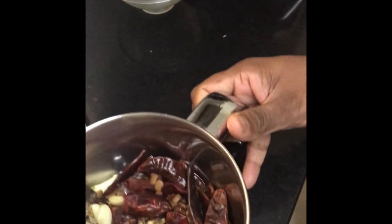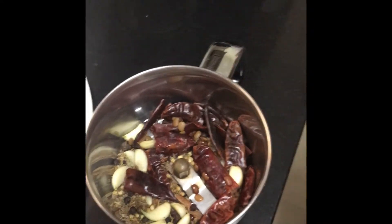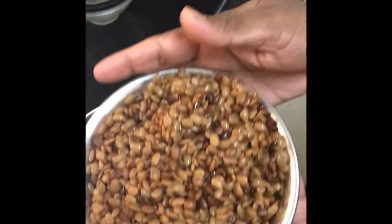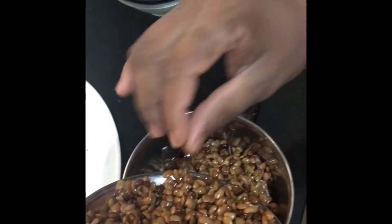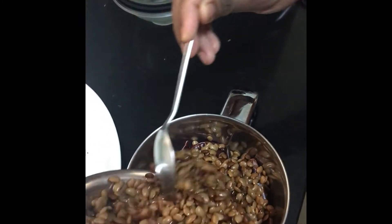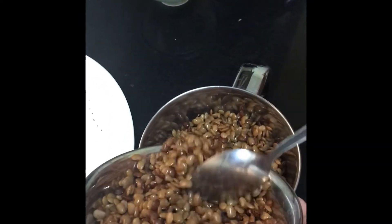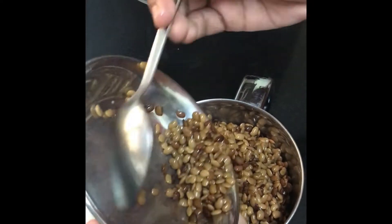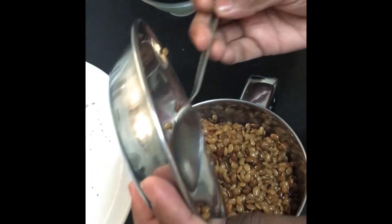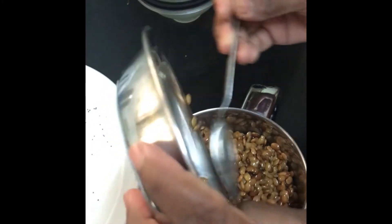I'm also putting the boiled horsegram into the pan to get some thickness. The rasam will have a little thickness to it and you won't get it wasted. It is good for health as I mentioned earlier. Now I'll make the paste.